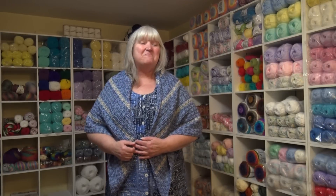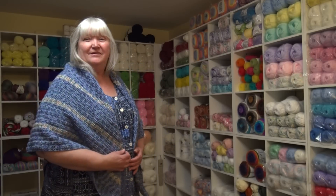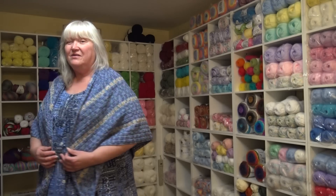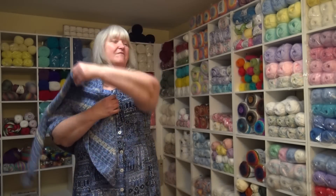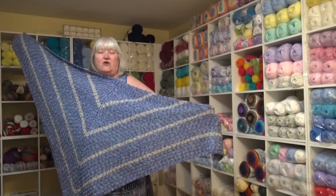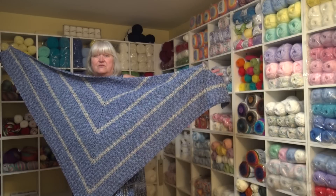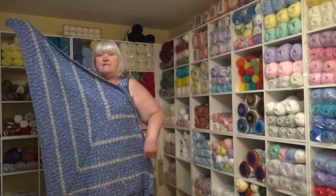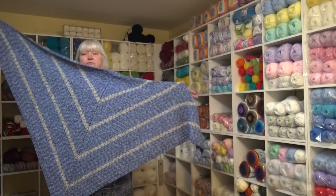Hello everyone, it's Glenda and welcome back to my channel. I finally got my cobblestone shawl made. Here's a picture of the front, and when I turn around, here's a picture of the back. It came out really nice — it's a really quick and easy pattern. The shawl is 68½ inches wide from point to point, 50 inches down the side, and 38½ inches from top to bottom. It's a wonderful size shawl.